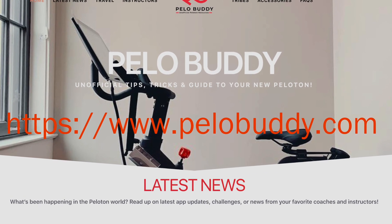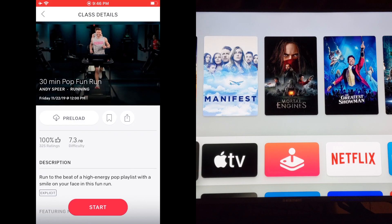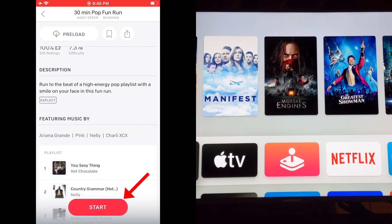Feel free to pause the video after any step as needed. Find your workout on the Peloton Digital app on your phone, and click Start to begin the workout.